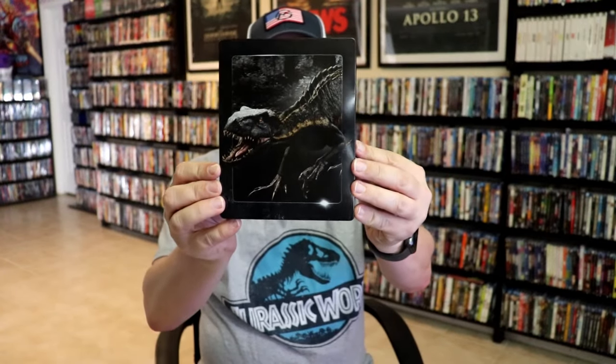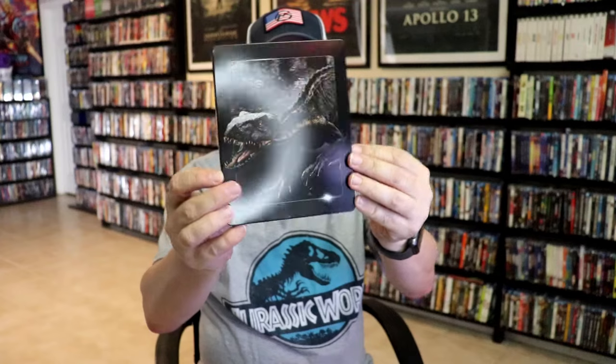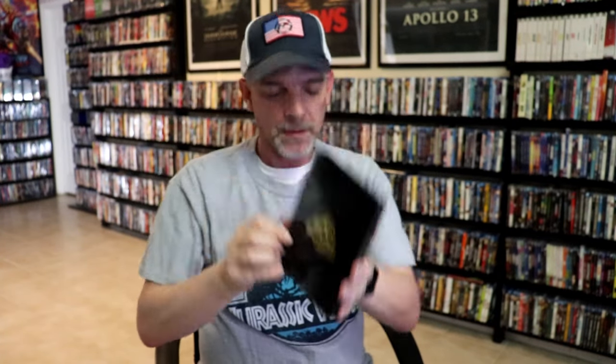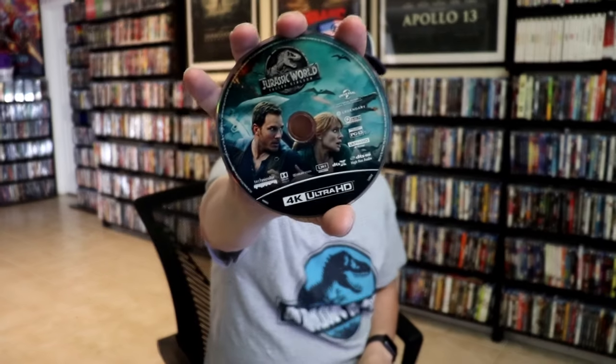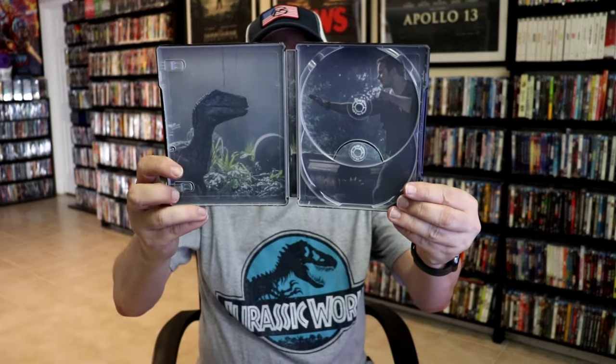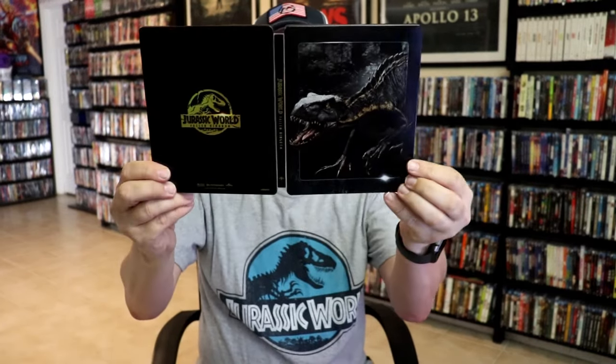Next up we have Jurassic World: Fallen Kingdom. Here's the artwork and the back. We open it up — we have the front and back together. Disc art here on the 4K disc, and no disc art on the Blu-ray disc. And inside artwork. Another nice looking Steelbook.